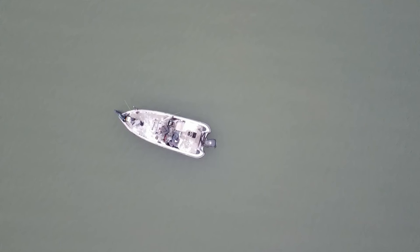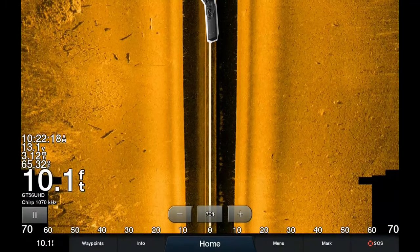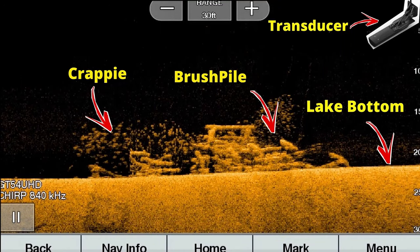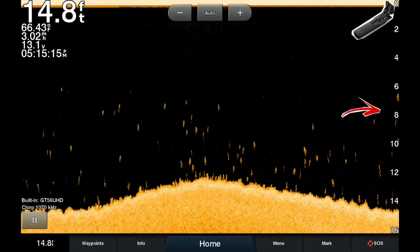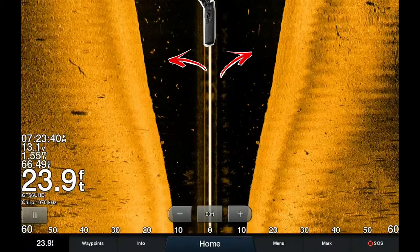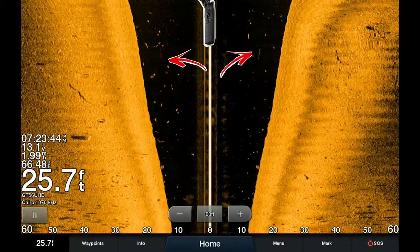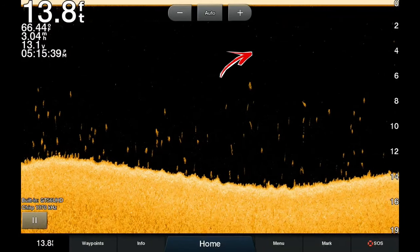The transducer is located on the back of the boat at the transom, but on the screen the transducer is located on the top center of the screen — unlike 2D and down imaging where it's on the top right corner. The transducer sends a signal straight down to the lake bottom, which shows as a black space on the screen between the two gold lines, representing the entire water column directly below the transducer.